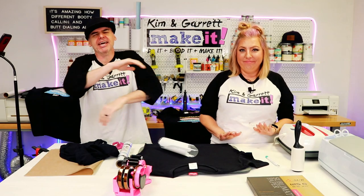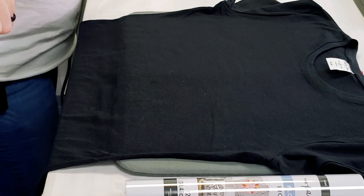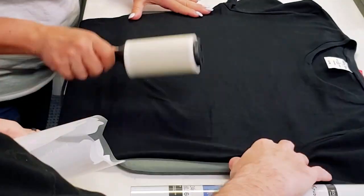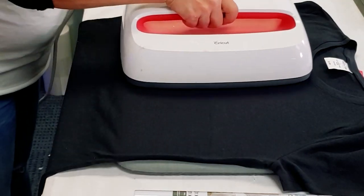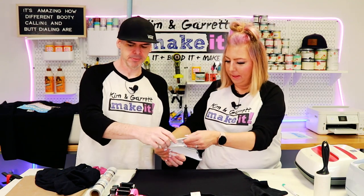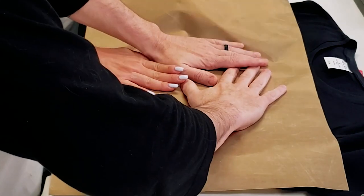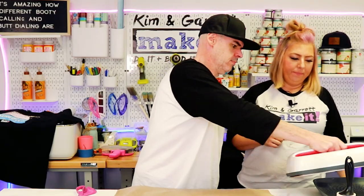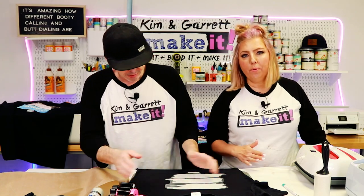Step three: we're going to lay it down on the shirt. First we'll press the flock HTV down — 10 to 15 seconds or until it's sticky — and then we're going to sublimate on it. We'll give it a lint roll, then a quick pre-press to get all the wrinkles out, and lay down the flock. We're just trying to get the flock to stick before we do a full press with the sublimation.